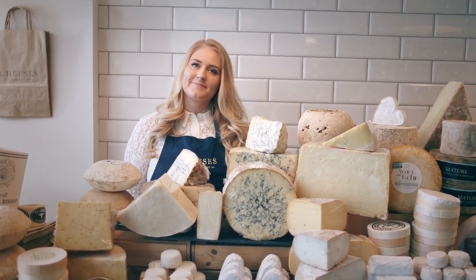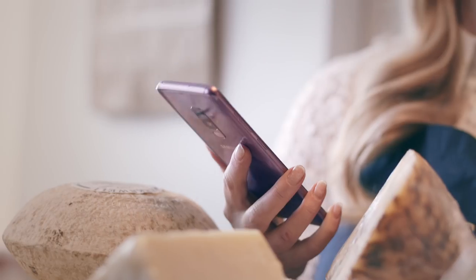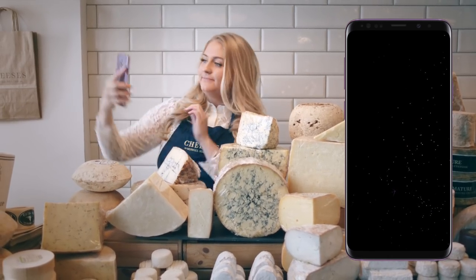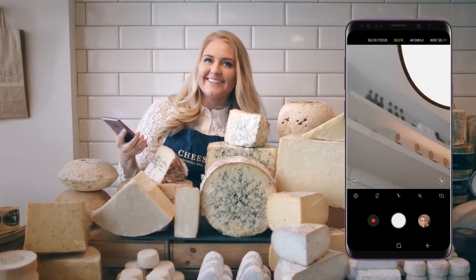So Morgan, your face and your cheese are all over socials, so can you give us the need to nose on taking selfies with a Samsung Galaxy? Of course I can. It is as simple as double pressing the power button, posing, and capturing. Look at that selfie face. Lots of practice. Love it. What else can you tell us?